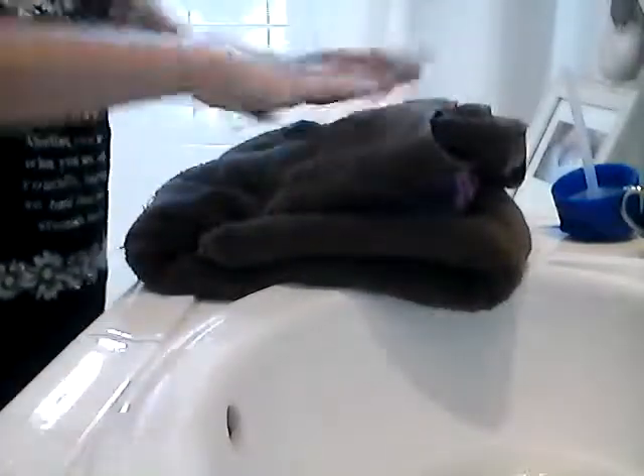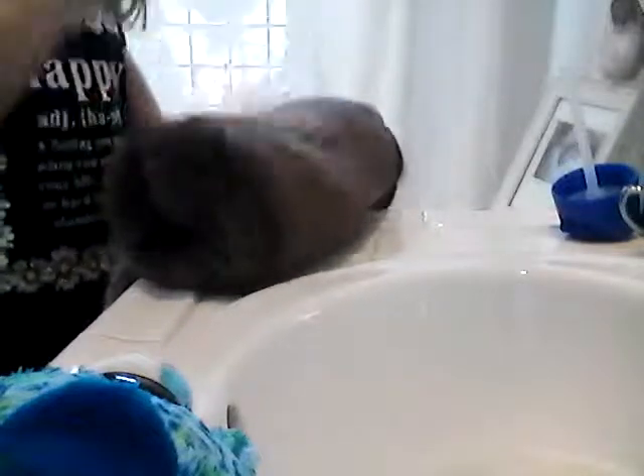Just going to lay them both out on the towel. Then you're going to fold them up and just kind of push on them. Just kind of squeeze them down. Pat them. You can fold them over if you want, and then you can do one at a time. Just wrap them all up and pat them down.